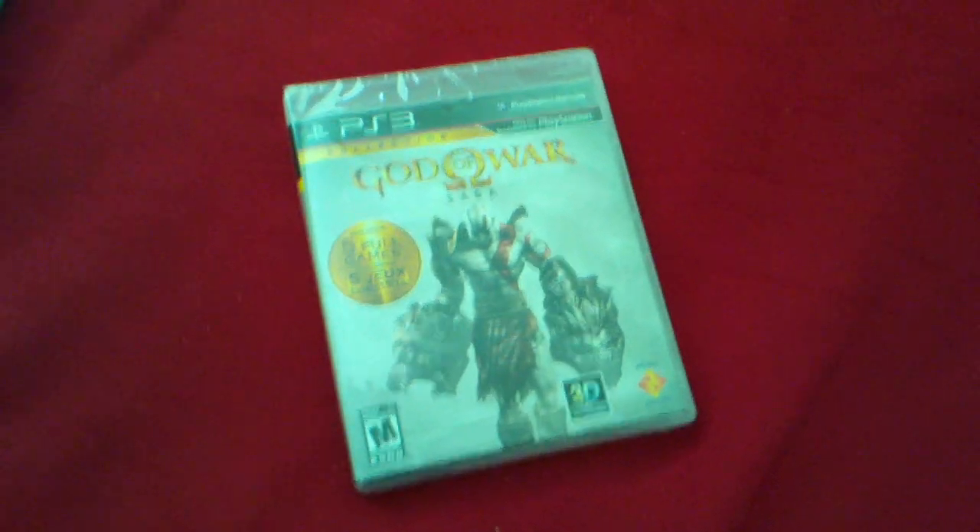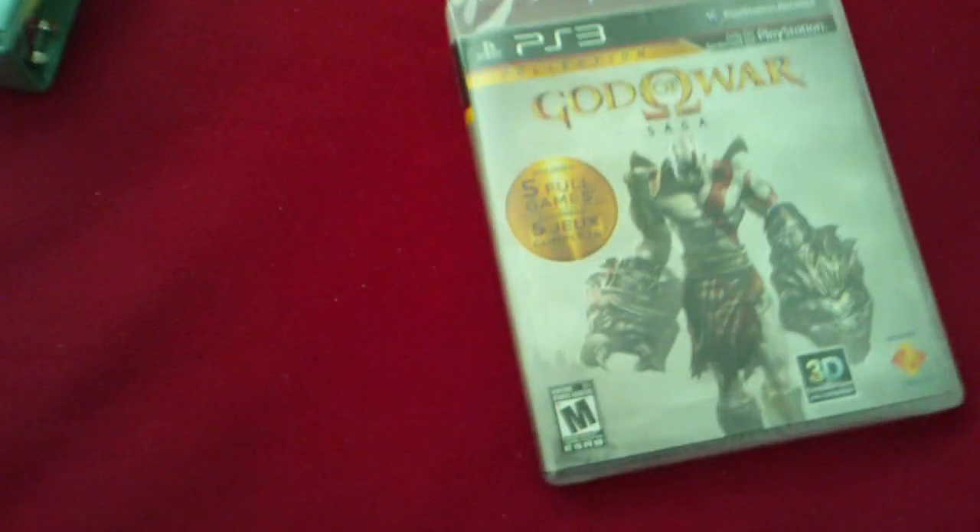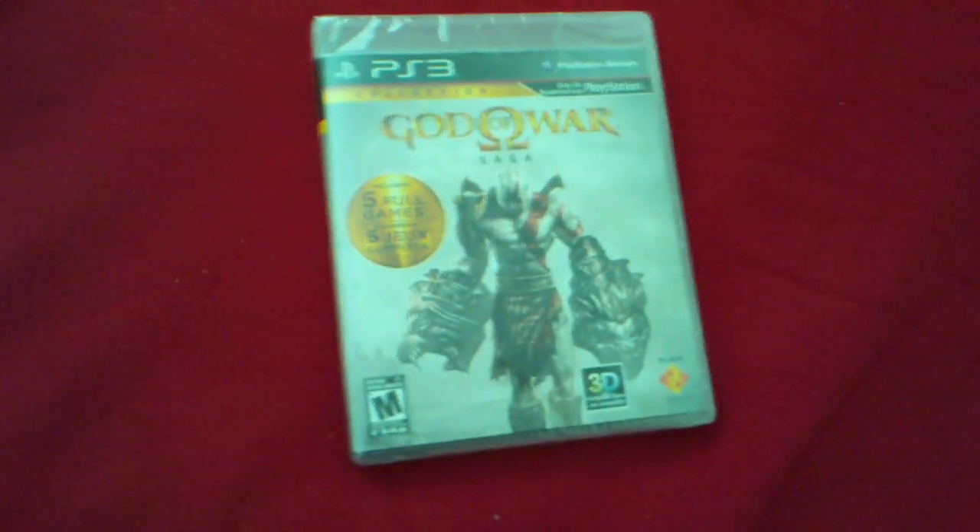That's not even the most impressive thing you guys want to see. I mean, who cares about the God of War? It's probably a crappy game anyway. What you guys really want to see is this red controller.